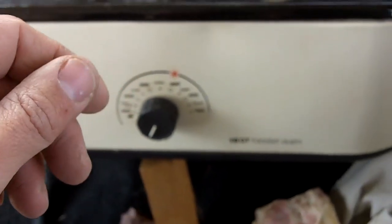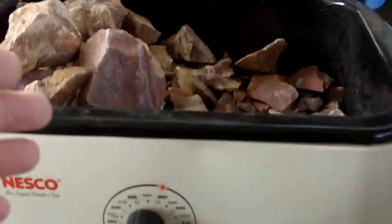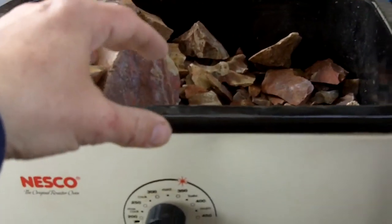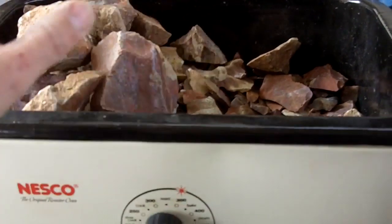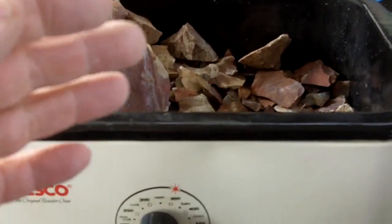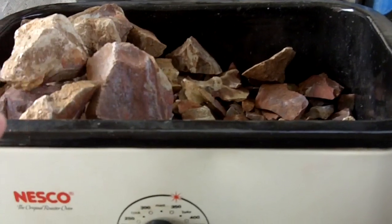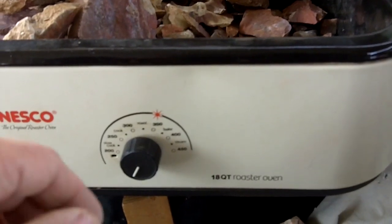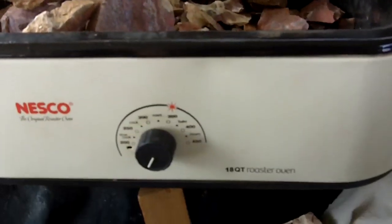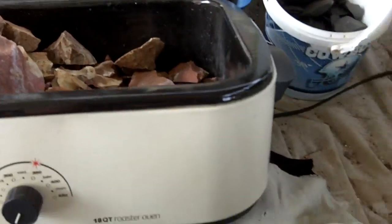I'll do some knapping on some of this material in the next video. It's a pretty easy setup — just a regular turkey roaster. If it has a removable pan inside, take that out so your rock sits inside the heating element and the heat gets to the rock faster. Insulate the lid and cover the whole thing to prevent drafts. I usually keep this outside in my shop because some rock will actually outgas when you heat it and you don't want those gases in your house. I think alabates and this jasper are pretty safe, but there are some other stones that smell pretty funny, so I always do this outside.